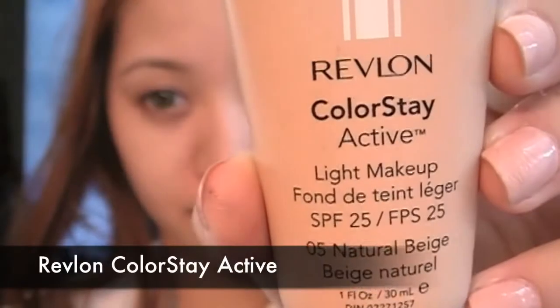Using Revlon's Colorstay Active Foundation, squeeze out a tiny amount and evenly apply the foundation. This foundation is water resistant and sweat proof, which are important factors because theme parks are so hot and you might be on a few water rides.